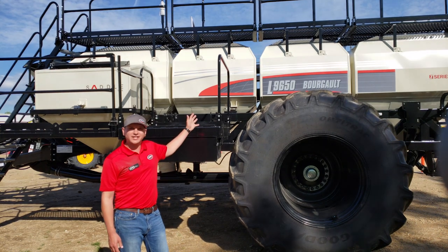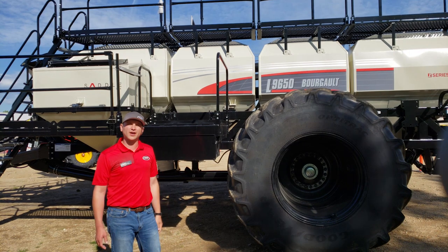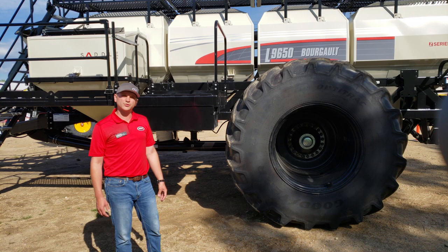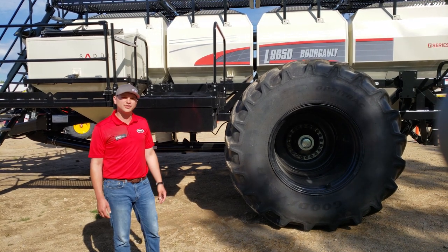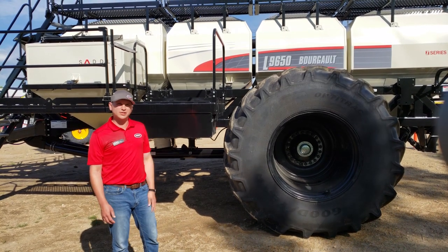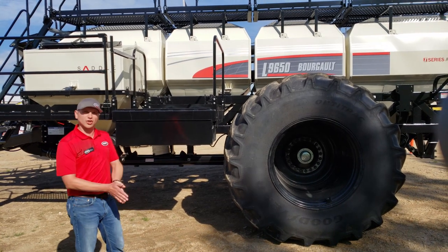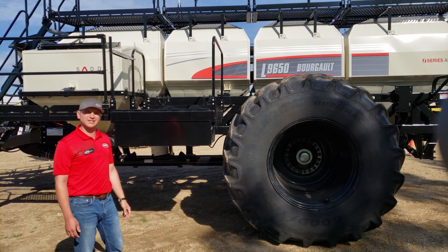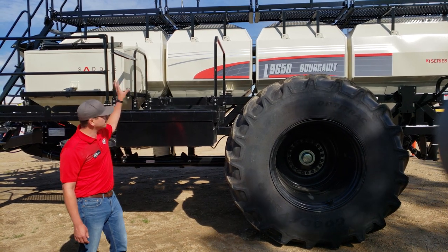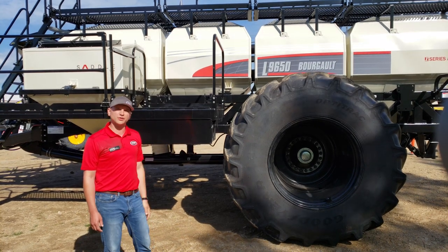Back here on the side of our Leading 9650, I wanted to touch on our tire options. For all of our 9000 carts for the 2021 model year, we're going to IF tires — Increased Flexion tires — meaning you can run these tires at very low pressures. Low pressures mean lower compaction, so despite the size of these tanks — including our Leading 9950, the biggest Leading cart on the market, up from our 7800 — we can run our tires at extremely low pressures, and low pressure means low compaction.